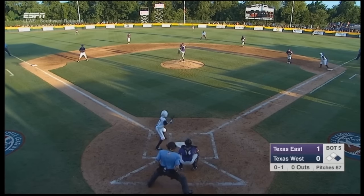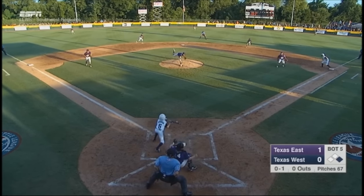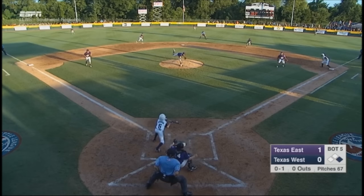Here in this play, the hitter does attempt to bunt towards first as the corners come in. The shortstop covers second, and the second baseman heads towards first base. Everyone is moving before the ball is even hit, including our outfielders — great job so far.